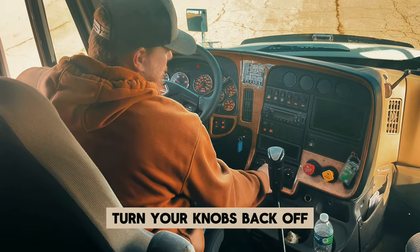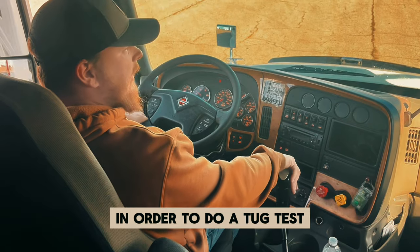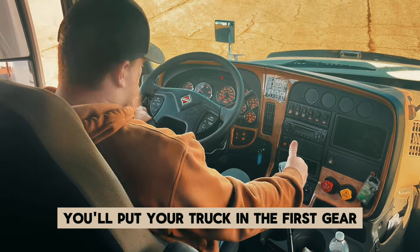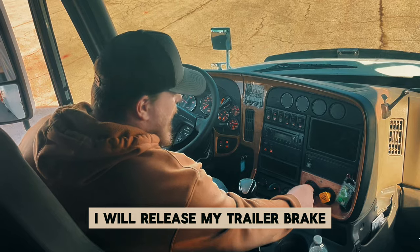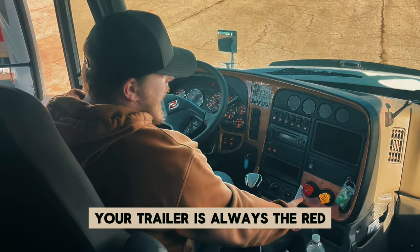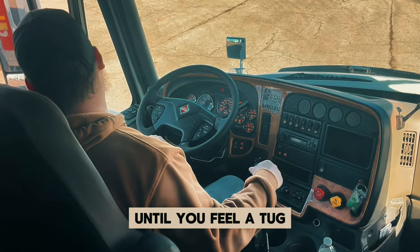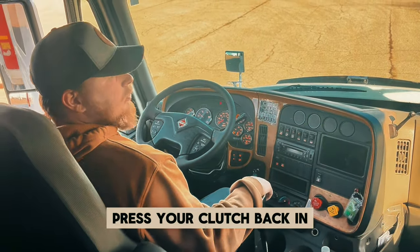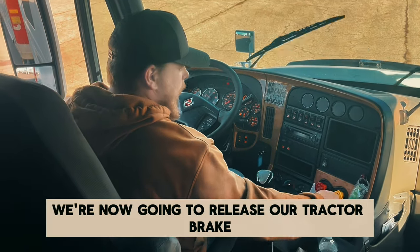Now we're going to do a tug test. In order to do a tug test, you need to be at about 120 PSI. Put your truck in first gear, press your clutch all the way in. I will release my trailer brake and tug against my tractor brake. Your trailer is always the red, your tractor is always the yellow. You're going to let out of that clutch slowly until you feel a tug — there's my tug. Press your clutch back in and engage your trailer brake.